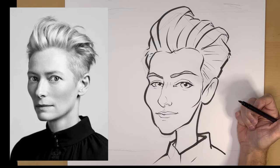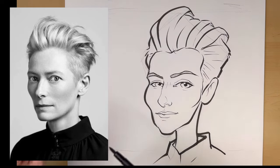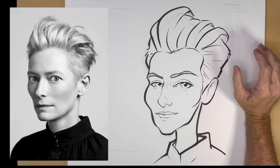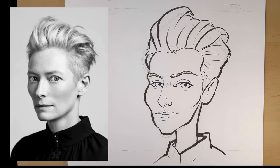So that is my quick sketch of this actress, Tilda Swinton — I think her real name is Catherine Matilda Swinton. I've seen her in a lot of movies. She has a distinctive face that you can't forget. Let me know what you think.